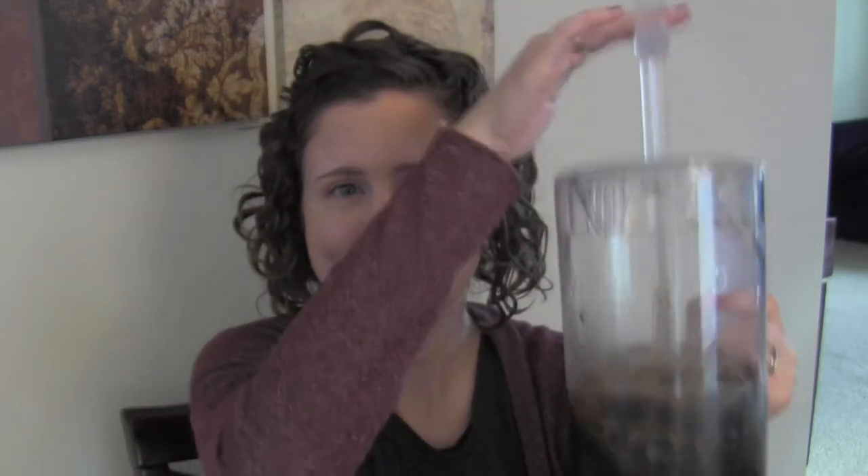I love this pitcher. It's great if you're making some sort of a punch for a party — just keep that in here and every time you need to mix it up, just do this.